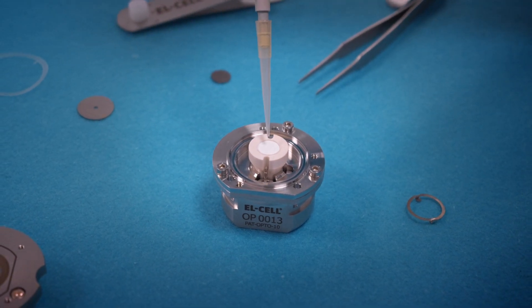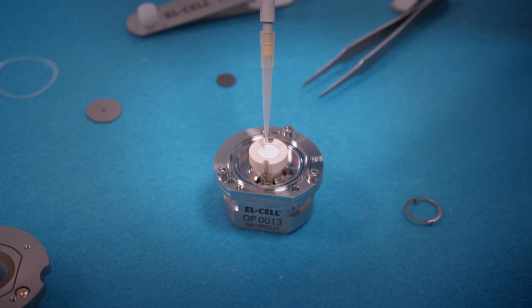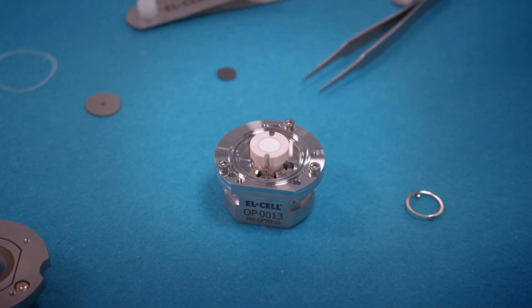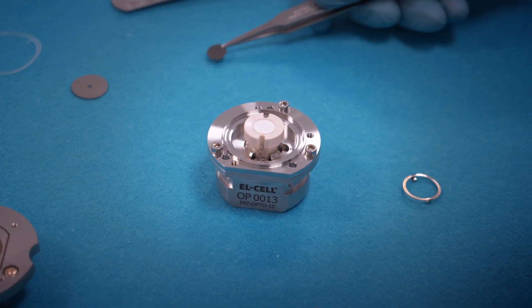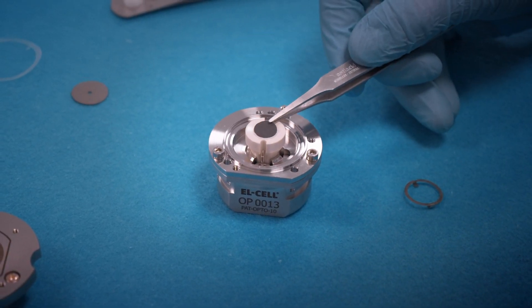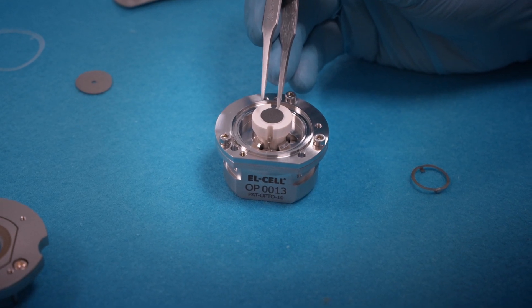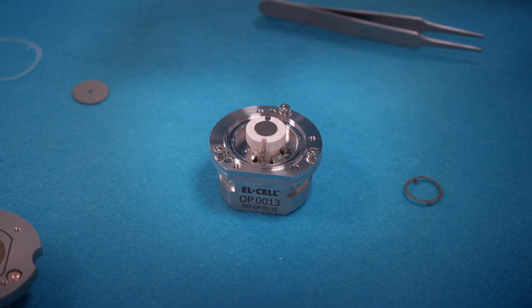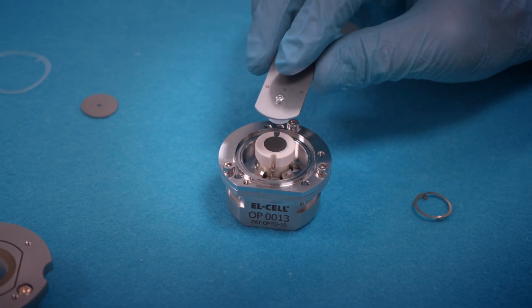Add about 50 microliters of electrolyte with an Eppendorf pipette. Then put the self-standing electrode on top, in this case graphite. Push down the electrode stack.